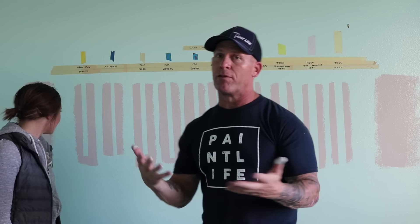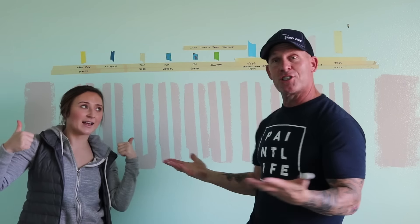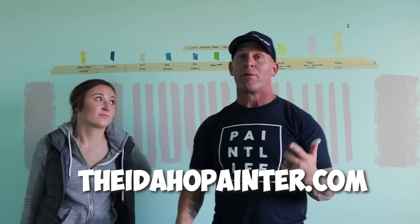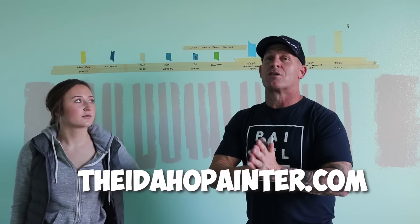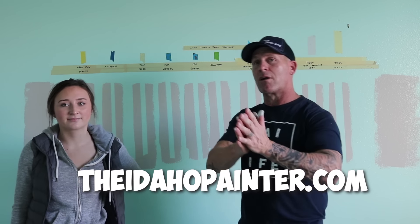That's the tape test — hopefully you've enjoyed this video. If you have, please consider giving it a thumbs up and subscribing to our channel. Don't forget we're on Instagram at Idaho Painters, Facebook at The Idaho Painter, and our website theidahopainter.com where you can purchase our Paint Life gear, shirts, hats, and stickers. We've got a live show every Monday night at 7 p.m. and Thursday at noon — check us out there on YouTube. We'll see you on our next video.